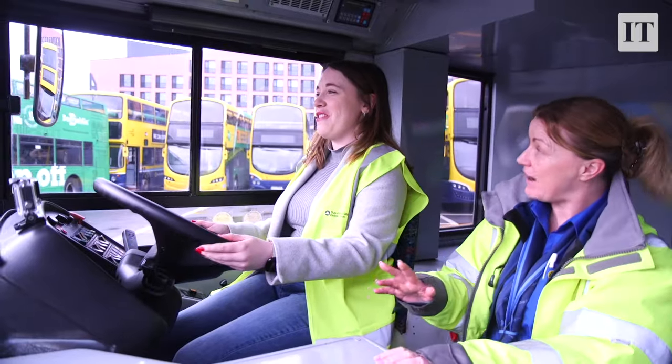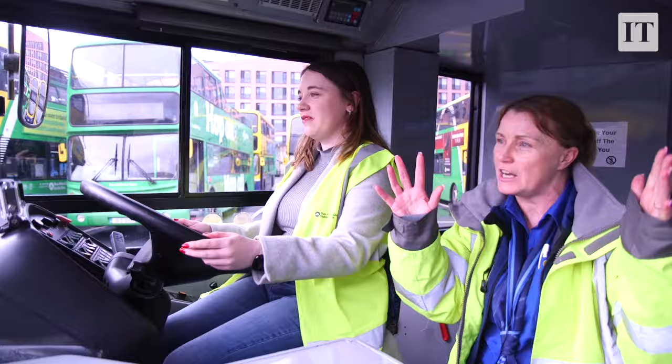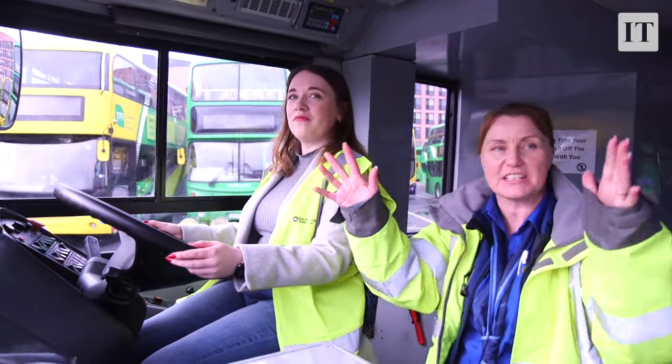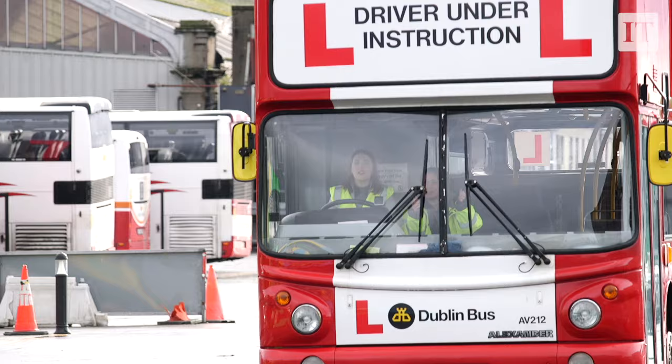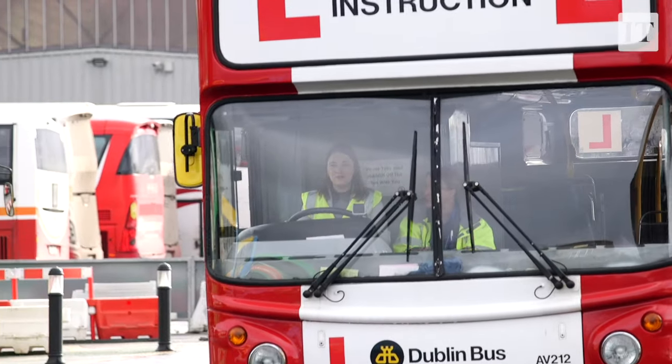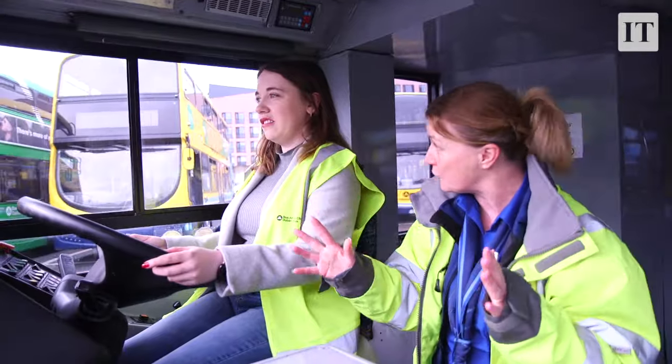It's not as heavy as I thought it would be — it's very easy to drive. All you kind of need to do is use your mirrors; get used to the mirrors and they'll tell you everything. You can see the broken white lines on that side and the yellow lines over there, so that's telling you now that you're in the centre of your road.